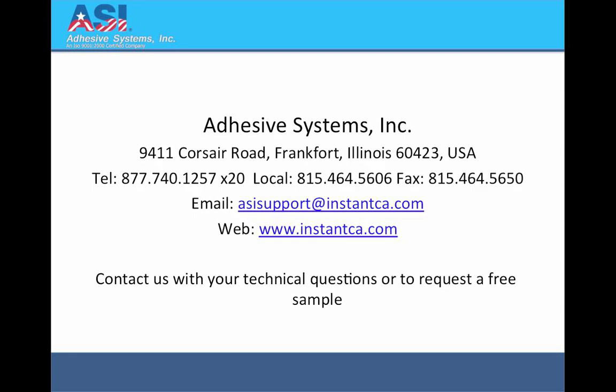For more information, or to contact us with your technical questions or to request a free sample, contact Adhesive Systems by telephone at 877-740-1257 or visit us on the web at www.instantca.com.